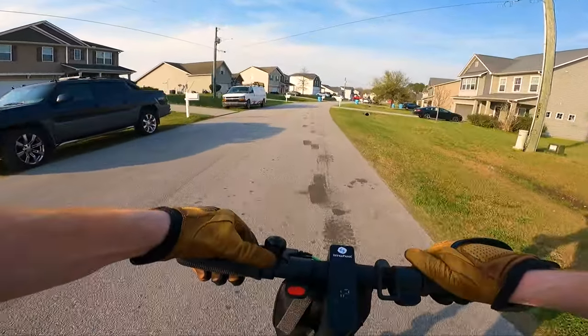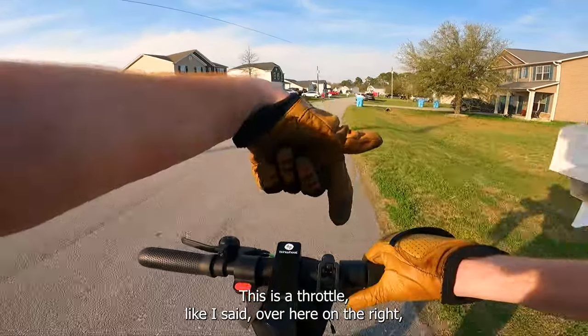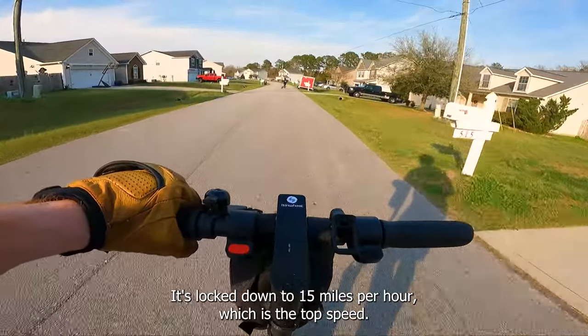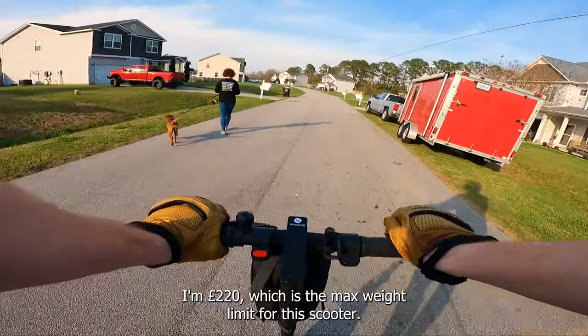One thing I didn't mention: there's a little analog bicycle-type bell. The throttle is on the right, and it also has an electronic brake. The cruise control just locked on — there's a beep — to 15 miles per hour, which is the top speed with me on it. I'm 220 pounds, which is the max weight limit for this scooter.